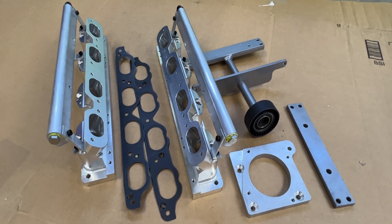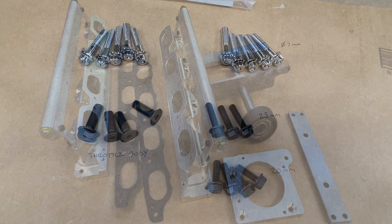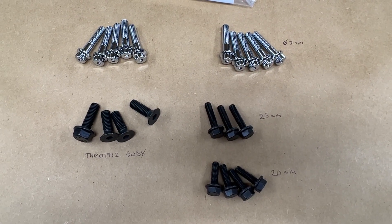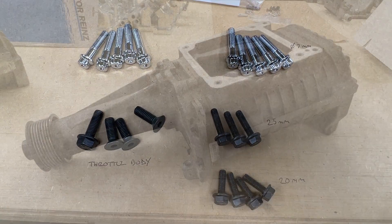These are the parts included in your 98-02 supercharger adapter kit, along with the hardware that is included. Please note the length difference between the 25 and 20 millimeter bolts.